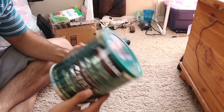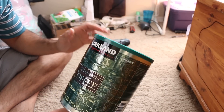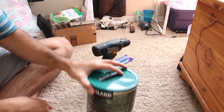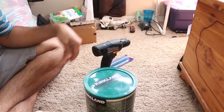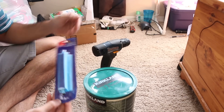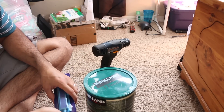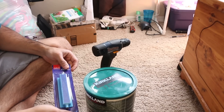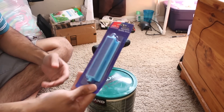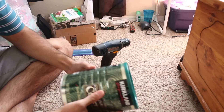To make your own AeroGarden you're going to need a container. I picked a coffee container just to show you as an example, but you want a container that's easy to use. You also need an aquarium bubble stone — the big ones at Walmart are about a dollar and a half — and an aquarium pump.